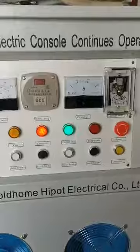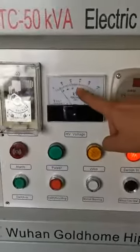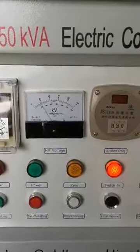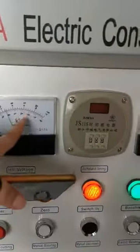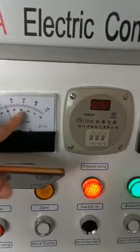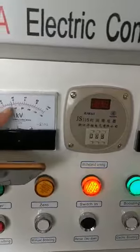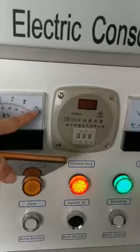First, we can choose the electrical boosting. For example, if we want to boost at 80 kV, we can look at this. 80 kV. This line indicates the DC voltage. Above indicates the AC voltage.